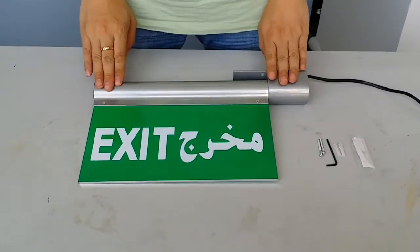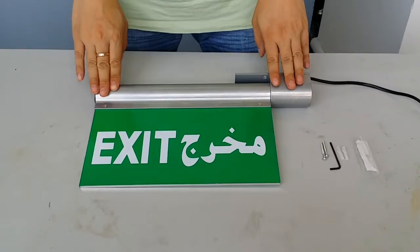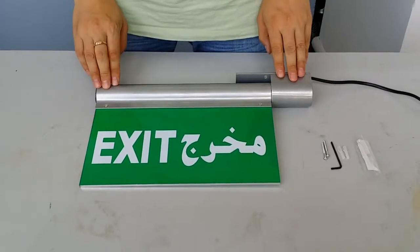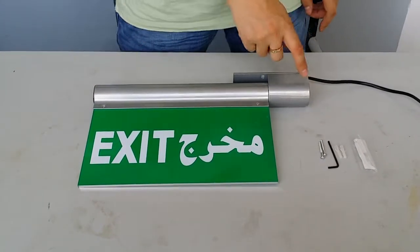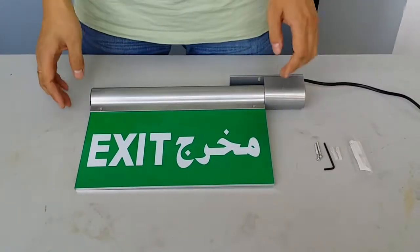This is our latest new model of LED Exit Sign. Model number is LE296. The main body is made of aluminum alloy. The panel is an acrylic panel, a plastic one.